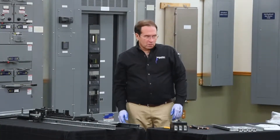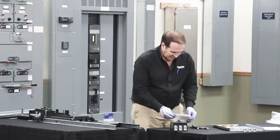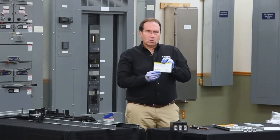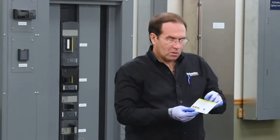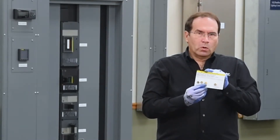The next step is to install the lugs. We'll install the neutral lug first. The hardware for the lugs comes in a hardware bag assembly. Inside the bag assembly is a hardware card. The hardware card contains three screws — one for each phase and one screw for the neutral. The hardware card also has the required torque for each connection.